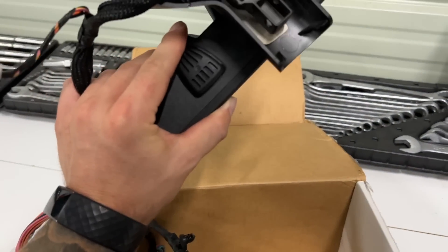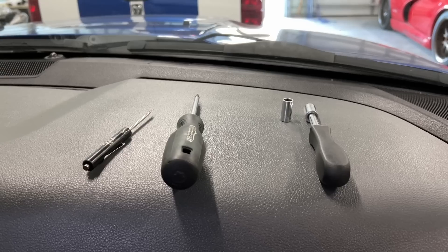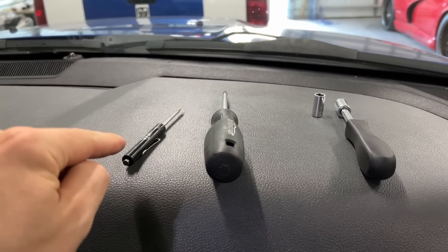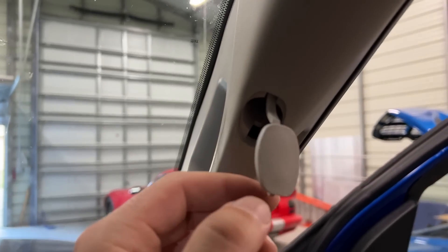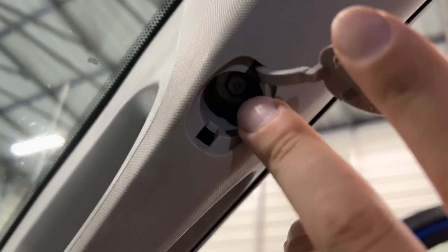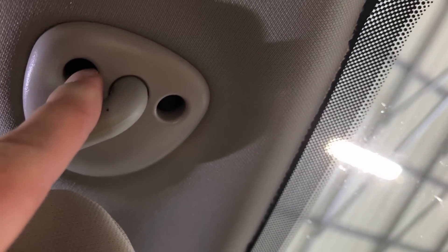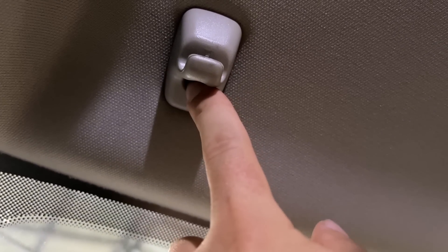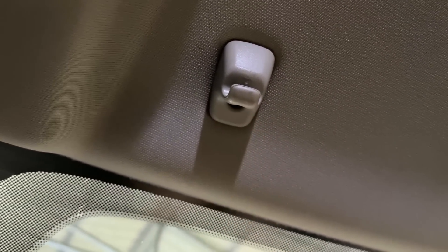We've got the mirror and the full harness, so let's get straight to work. As far as tools, we're going to need a 10mm, an 8mm, a T20 Torx, and a small screwdriver to pop out the clips. There's a 10mm underneath on both visors, 8mm bolts on the other side — two of them — and a T20 Torx right here as well.